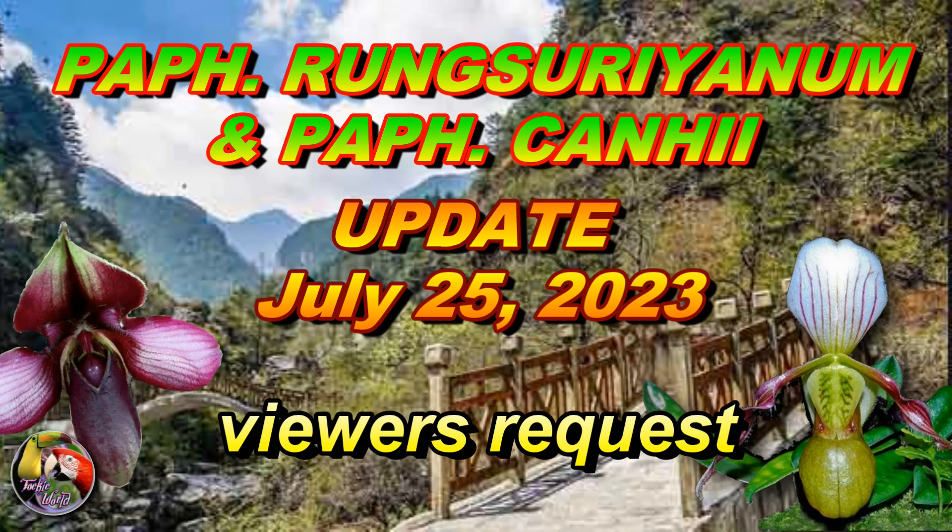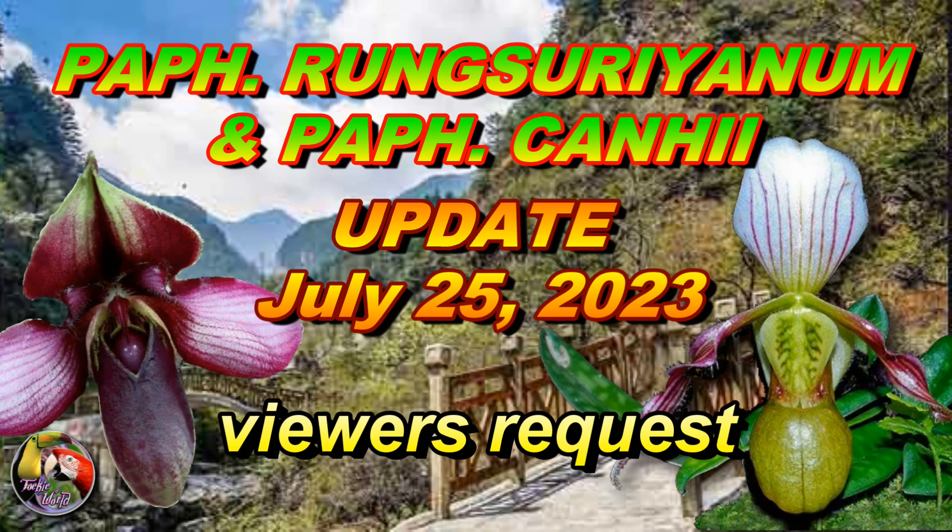Welcome back again. Upon several viewers' requests, here's a short update on my Paphiopedilum Rungsurianumand Paphiopedilum Cannaei.